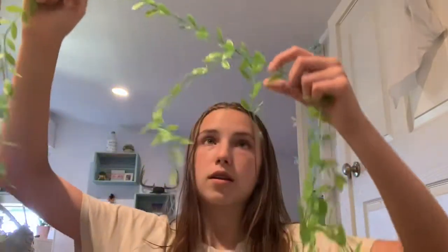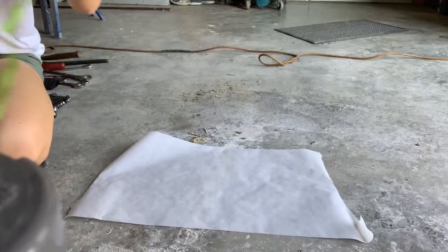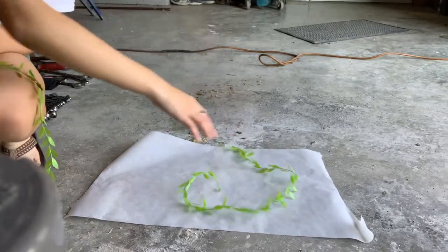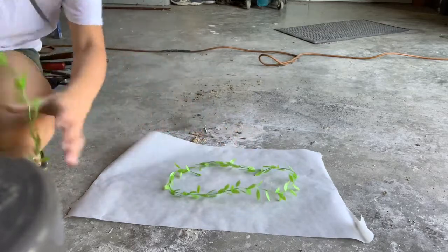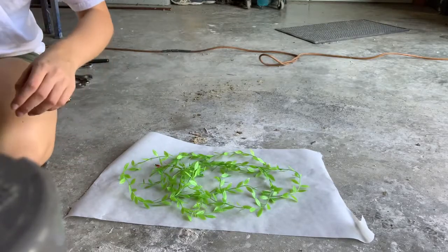I'm out here in the shop now so we can spray paint. I'm going to use parchment paper to put them on — it's handy because you can just roll it back up and throw it away. I'm just going to kind of throw them on there because I don't mind if there's some green showing; I think it'll give it some character. I'm going to end up doing gray.